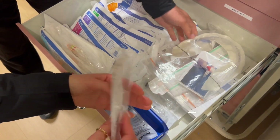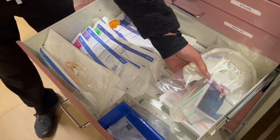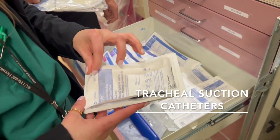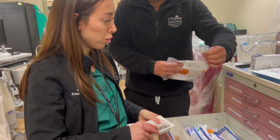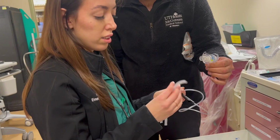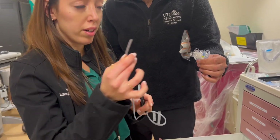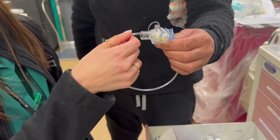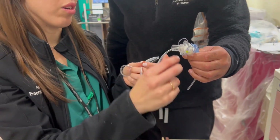Over here are more meconium aspirators and the syringes for the LMAs. On this side there is a small suction tray for a trach — a good way to diagnose if there are secretions. You remove the inner cannula, connect this to the suction tubing — it's a sterile procedure since you're entering the lungs — and you can feed it all the way down to try to clear anything blocking the airway. It's also a good way to evaluate if the trach is dislodged: if you can't pass it all the way through, it's probably not in the right place.